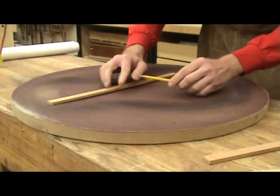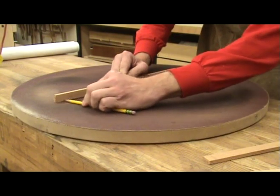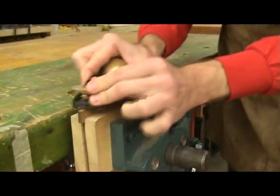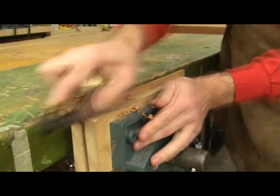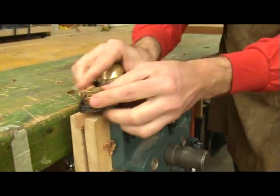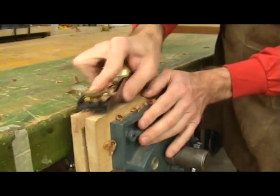Another way to radius the back braces is to do it by hand. I place each brace in my radius dish and then trace the radius on it with a pencil. With the brace clamped in a vise, I use a block plane to pre-radius the brace. This will make the process go much quicker and also save you some work in the sanding dish later.